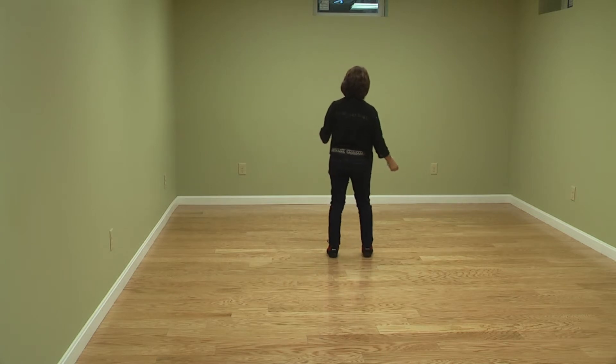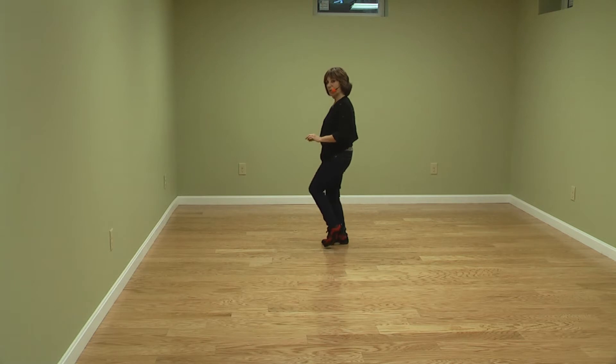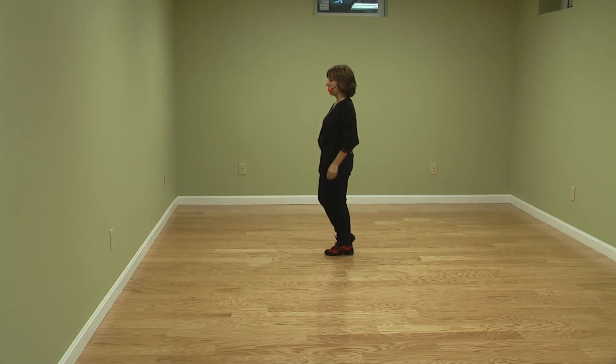To end the dance, we do a side touch, a quarter touch, then two side touches, staying here. Side together, triple beginning.